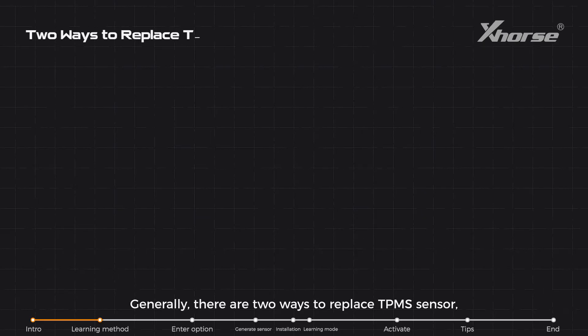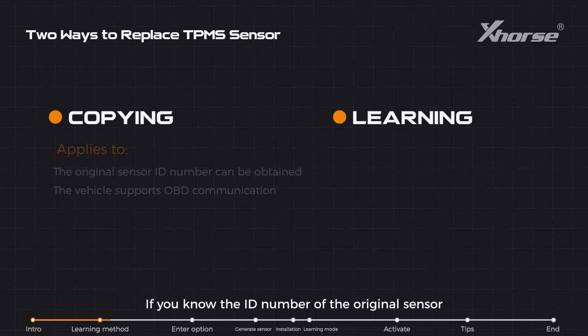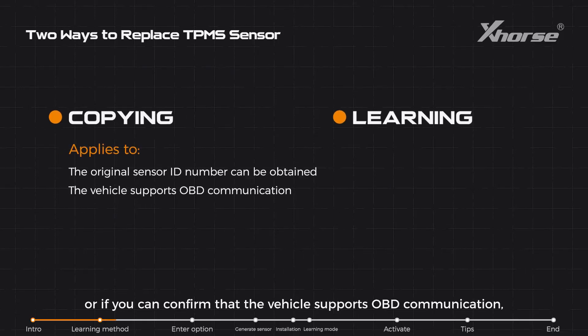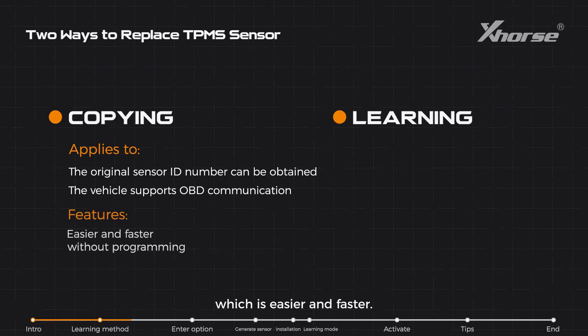Generally, there are two ways to replace a TPMS sensor: copying and learning. If you know the ID number of the original sensor, or if you can confirm that the vehicle supports OBD communication, we recommend the method of copying the sensor without programming, which is easier and faster.